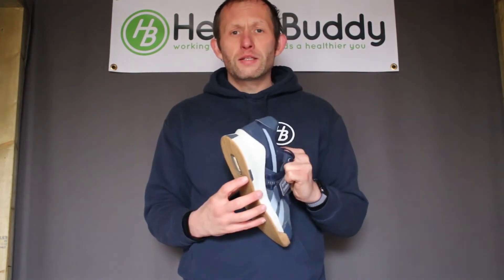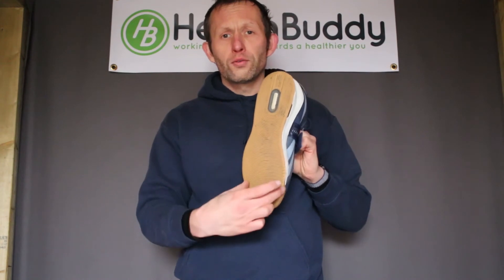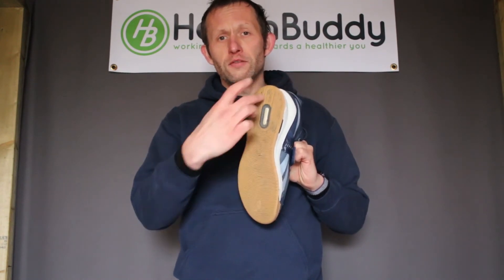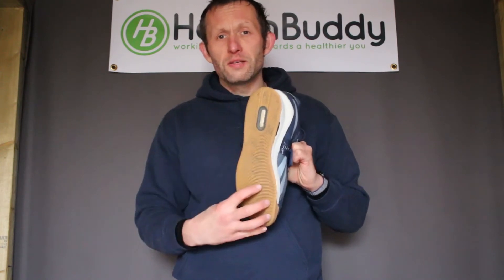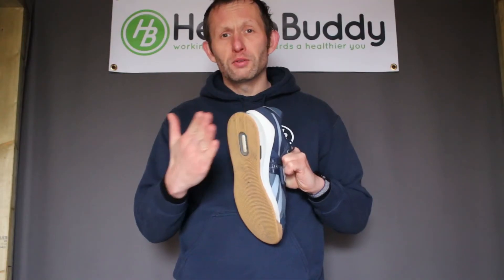We need a lot of the weight to be transferred through our heel, but it's very important that we keep all three points of our foot on the floor — the two points at the front and the heel as well. All points need to be in contact with the floor, but a bulk of the weight transfer as you push up needs to come from the heel.